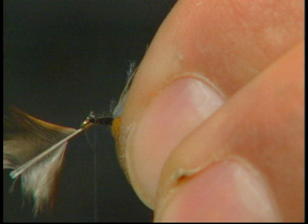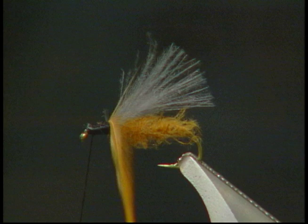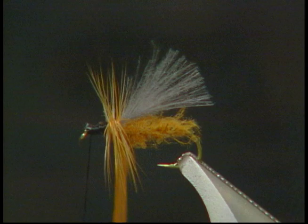The last step is to take your ginger hackle and tie it in at the head, wrap it in good so it's nice and secure. Then take some hackle pliers, clip onto your hackle, and slowly wrap it forward about five to six times to form a nice hackle on the fly.